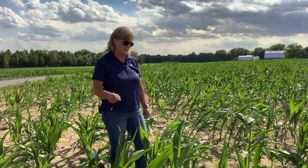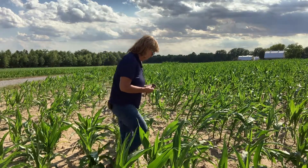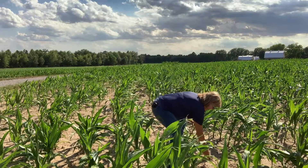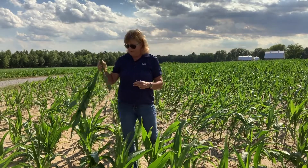Otherwise, you get your typical 2,4-D injury with the leaning of the corn. It also, as I'm going to pull up here, is very brittle. It breaks off very easily, so if you've got a good windstorm that comes through, it's going to be pretty detrimental to the crops.